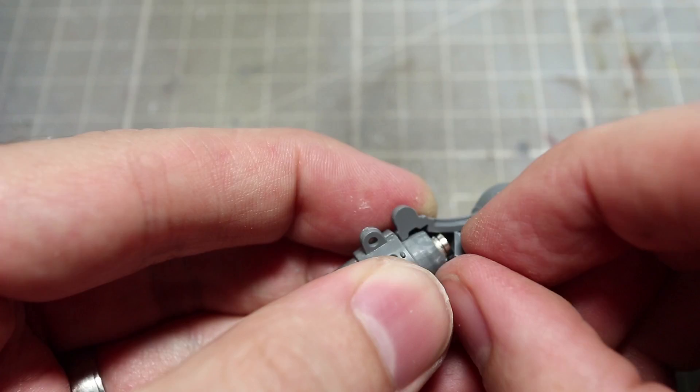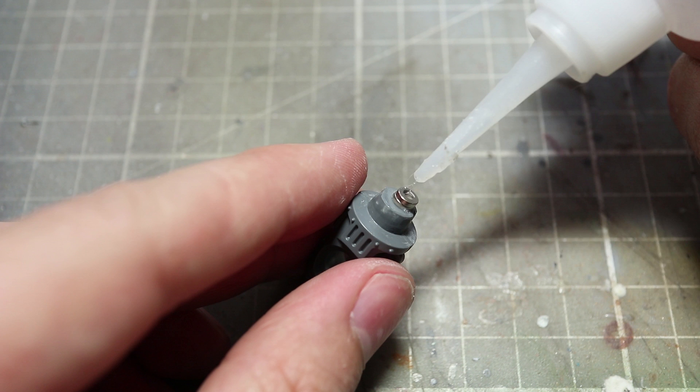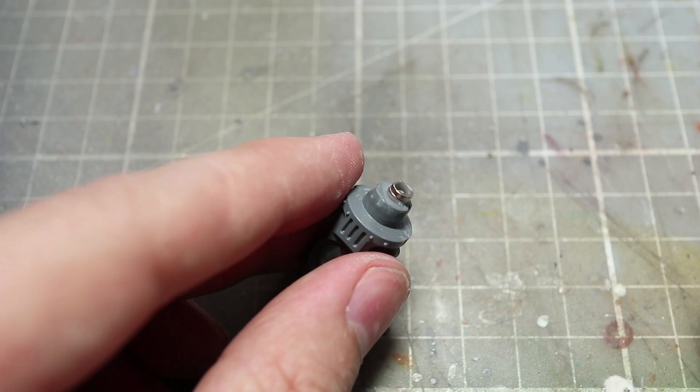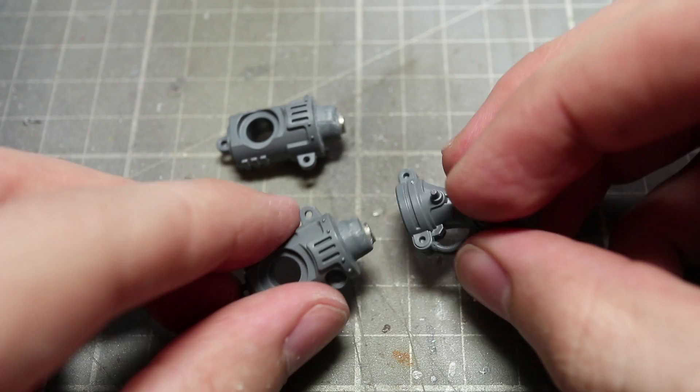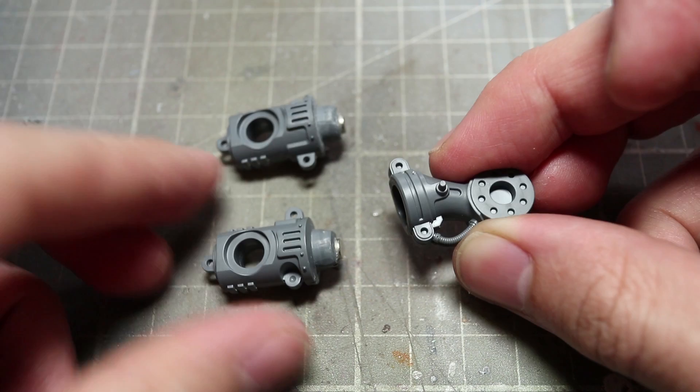After allowing the glue to dry, you can then fix components A10 and A11 together. At the moment our second magnet is still outside of the joint, so much like we did for the waist, place the second magnet on top of the first one along with a small dot of super glue to the top side. Then bring in your second set of components and press them together. Providing your sprue is in the right place, the magnet should be glued to it. After allowing the glue to dry thoroughly, you should then be able to freely pivot and also remove the weapons from your knight's arms.